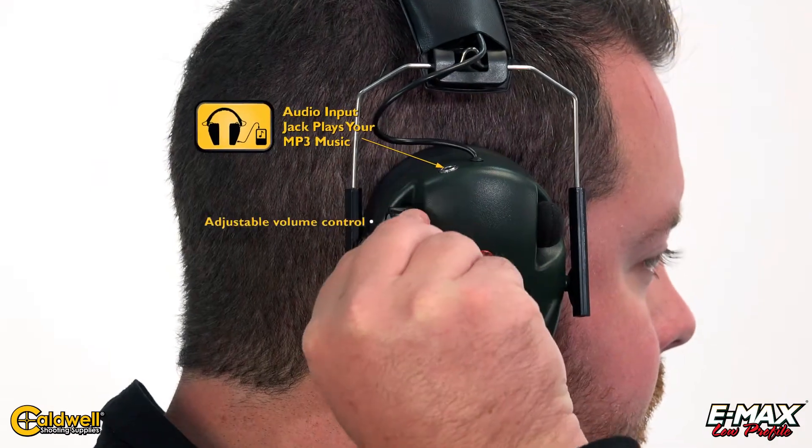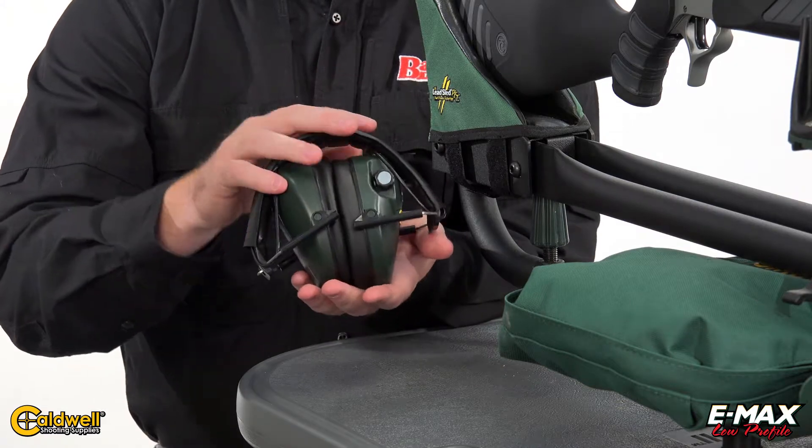They feature a 23 noise reduction rating, volume control knob, audio input jack, run on two AAA batteries, and fold up conveniently for easy transport.